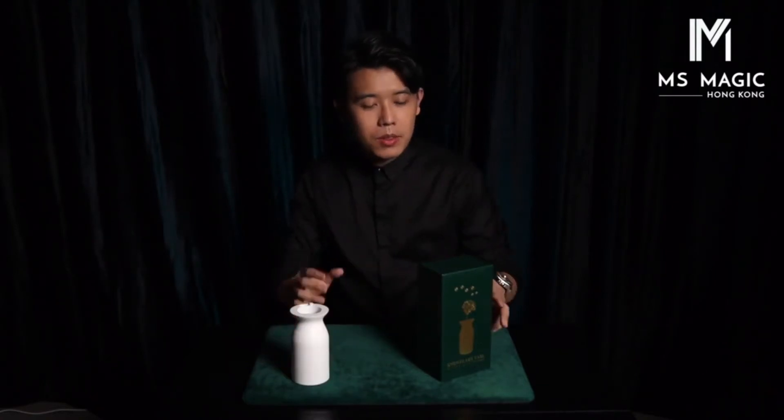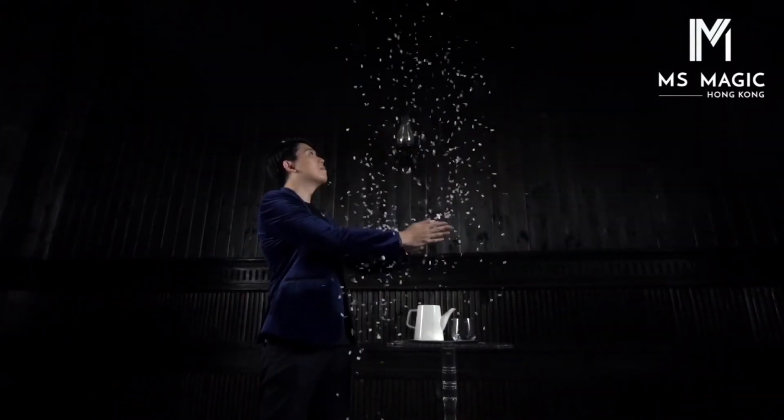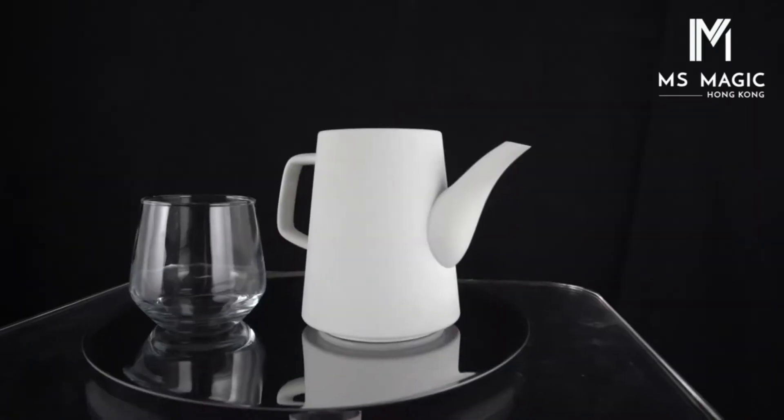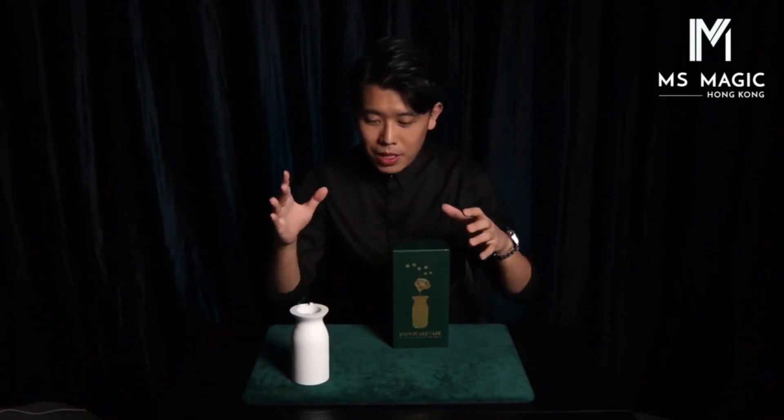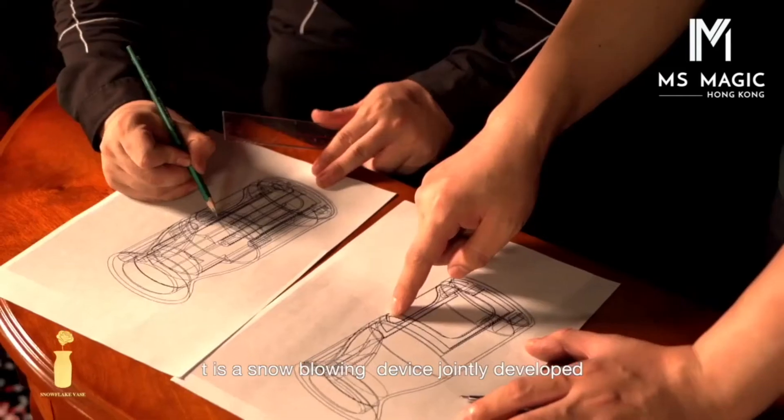Today we're going to talk about the Snowflake Vase. We have previously produced a Snowflake Teapot — I think it was last year — and other people love it. The Snowflake Teapot is already sold out, but we are making new stock, hopefully finished in December. The production process is not so easy nowadays, but we have another thing to introduce: the Snowflake Vase.